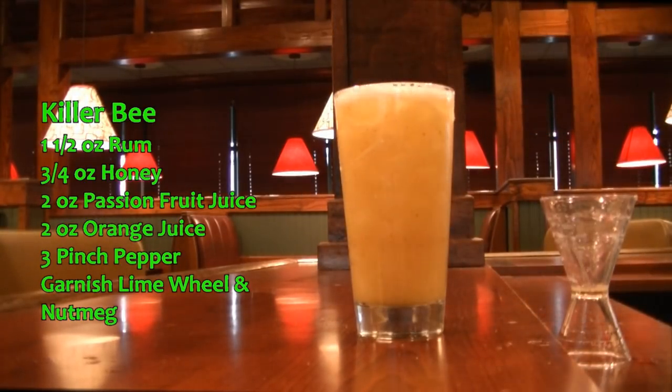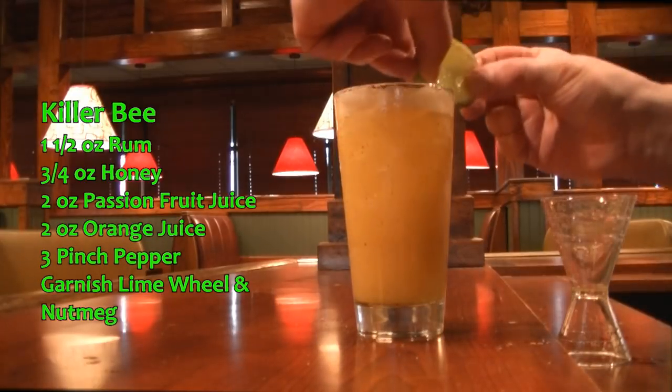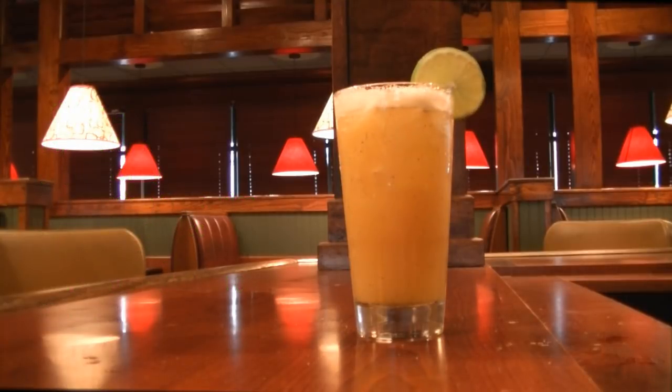We are going to garnish with a couple taps of nutmeg and a lime wheel. And there you have your Killer Bee — and trust me, it is delicious.